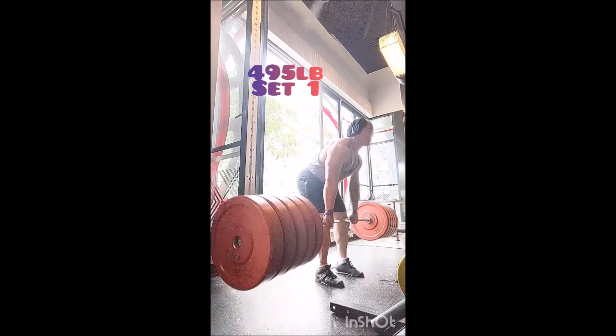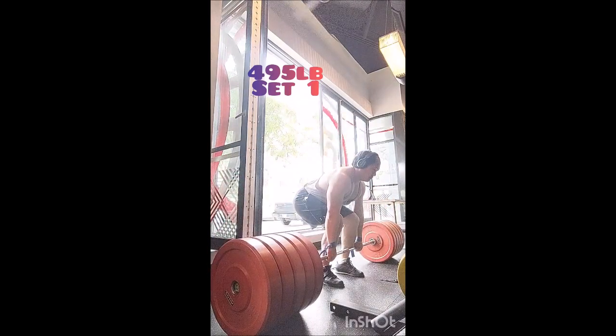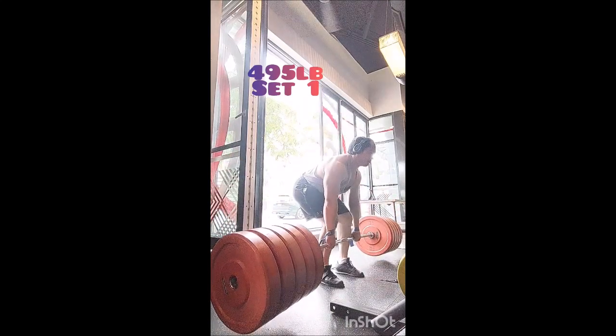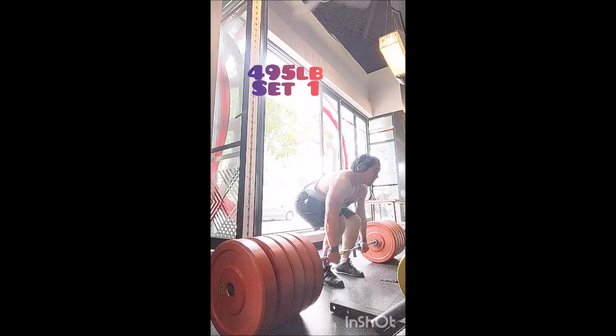Happy squat day everyone, welcome back. Today we have deadlift. I started off with clean pull triples with 225, 245, 265, and 285. Then for deadlift warm-ups, very simple — a triple with 315 and a double with 365.